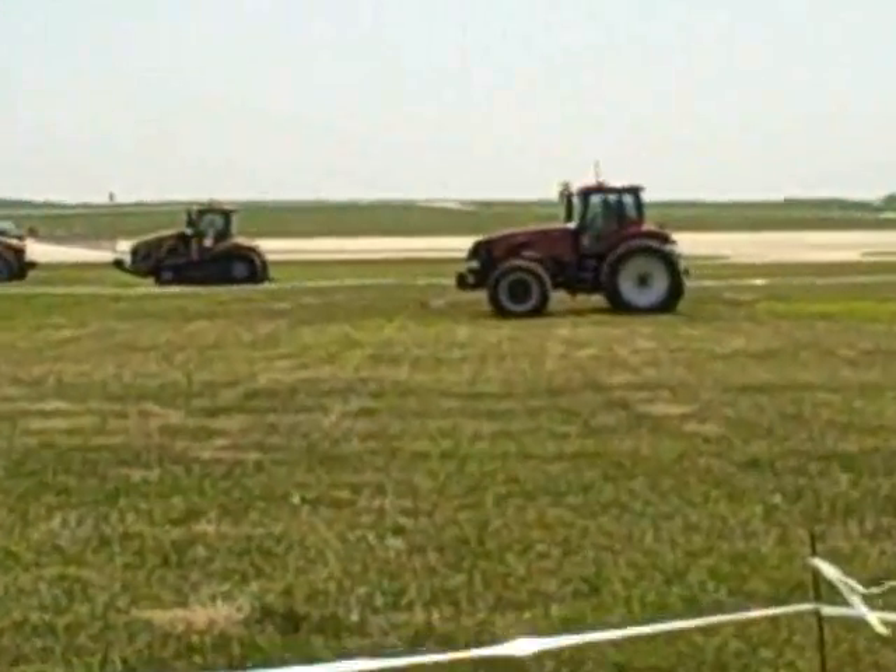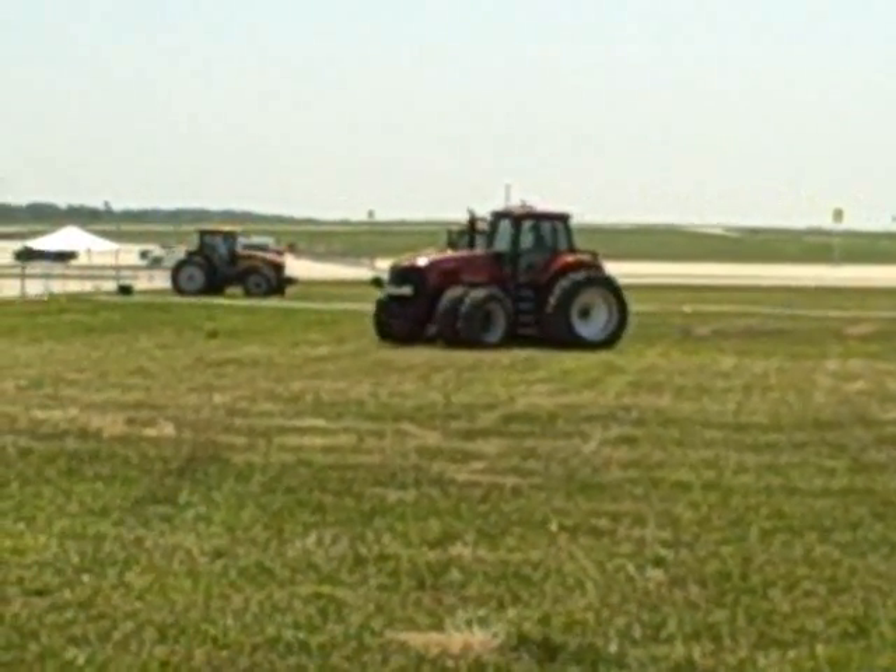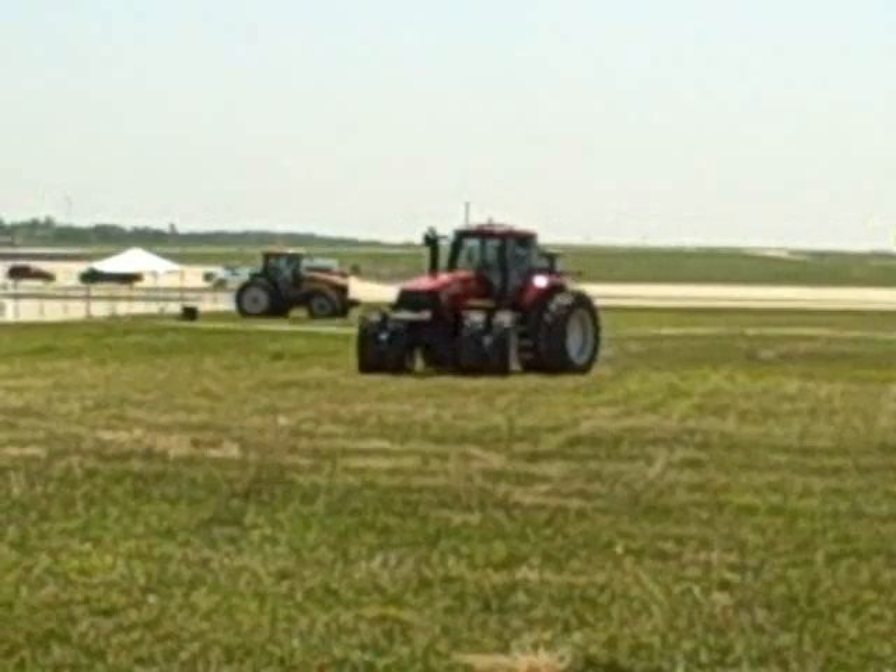The AES-25 will be available beginning in August of 2009. See your local TopCon dealer for more information. For PrecisionAg.com, this is Paul Schrimpf.